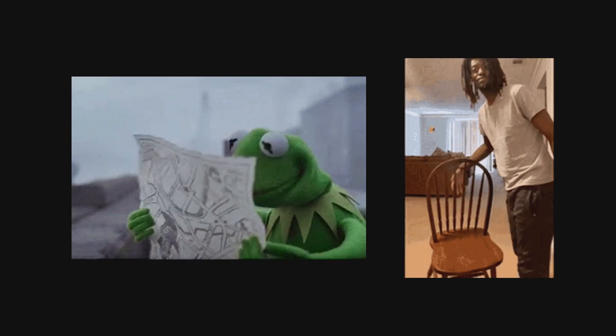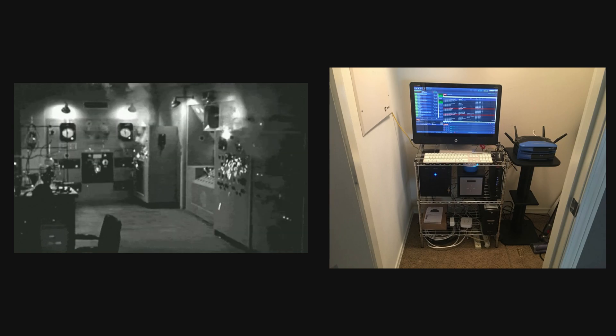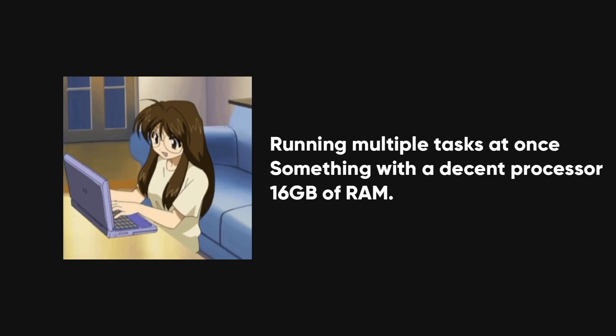With a clearer sense of direction, it's time to pick a spot for your lab and gather the necessary gear. You don't need a dedicated room or a massive space — a small corner in your house will work just fine, as long as it allows you to set up without interfering with the rest of your household. You'll need a computer capable of running multiple tasks at once, something with a decent processor and at least 16 gigabytes of RAM.